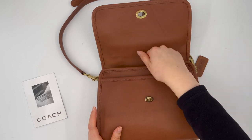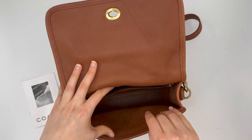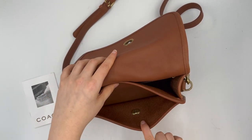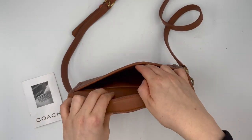It's got a pocket under the front flap and it's also got a zip pocket along the interior of the bag. So it's got those three pockets: the front one, the interior pocket, and the back pocket.